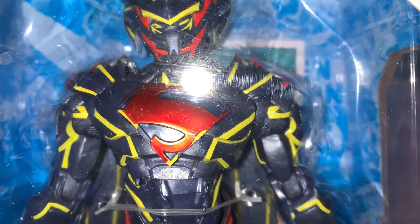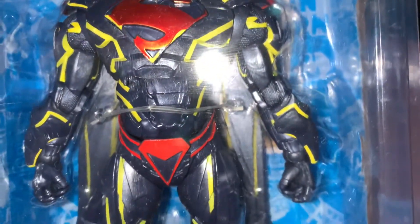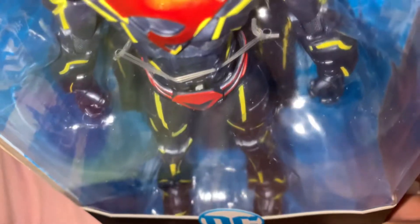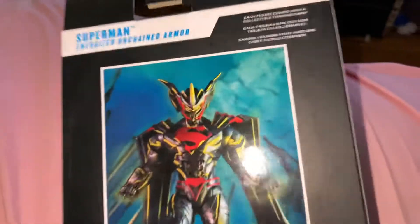Originally I wasn't going to buy him. I saw him at GameStop in Hanover months ago and thought about getting him then, but I decided I didn't really need him that badly. Then he was at my Walmart the other night, so I figured, fuck it, I'll get him.